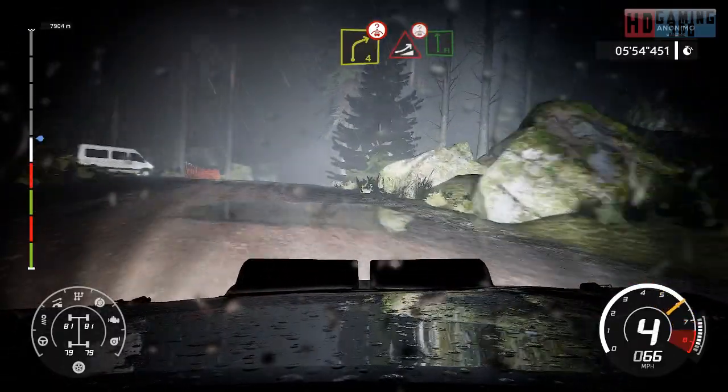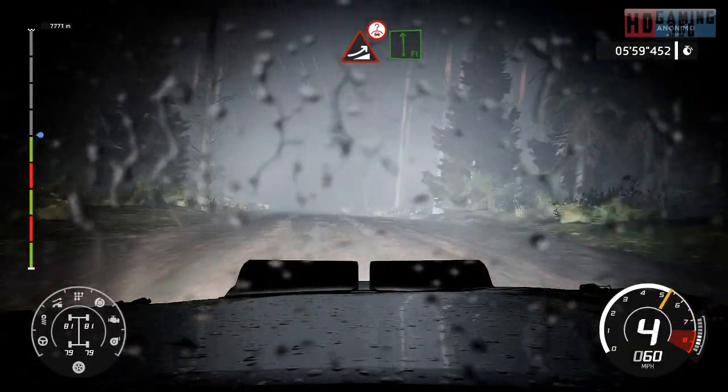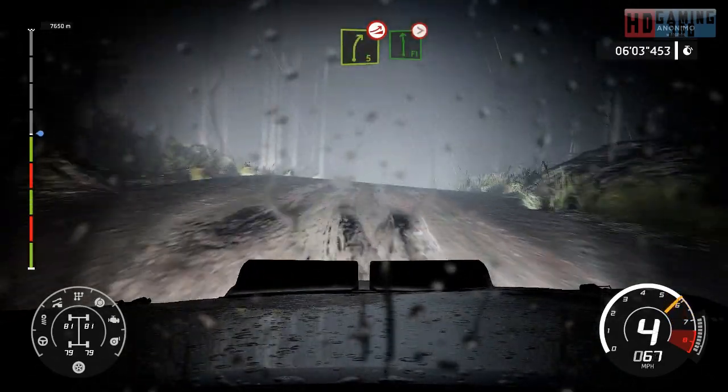And jump over crest into flat left. Into right 5, over jump. And flat left, tightens over crest.